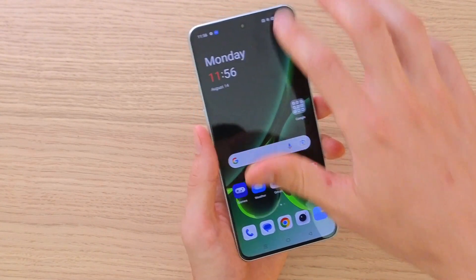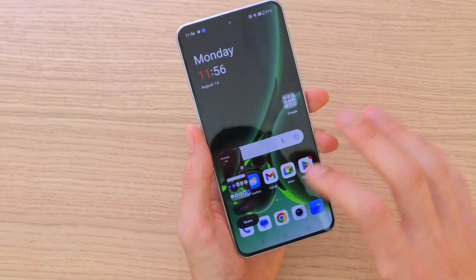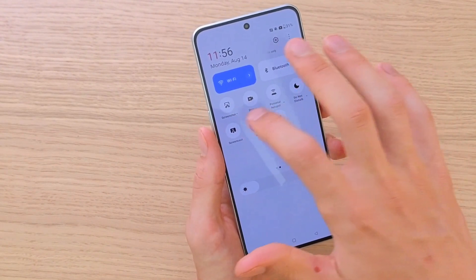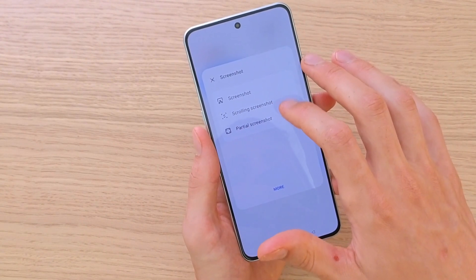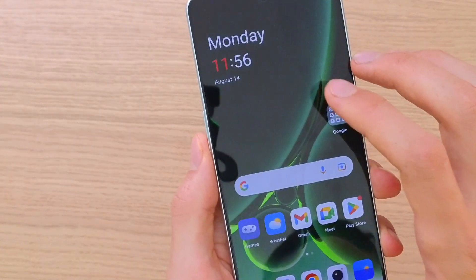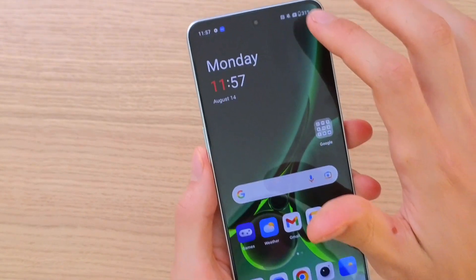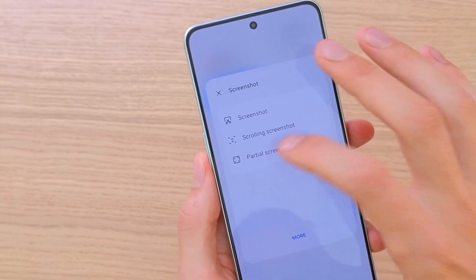Of course, there is also another thing I'm going to show you. You can also take a screenshot by swiping down from the top, and you can have a scrolling screenshot or a partial screenshot right here.